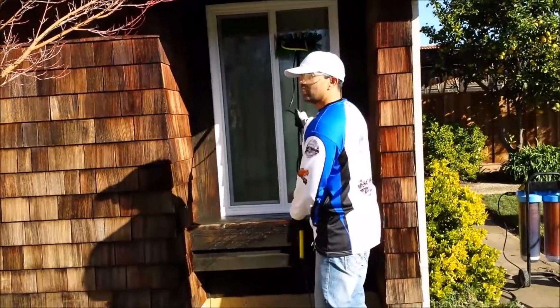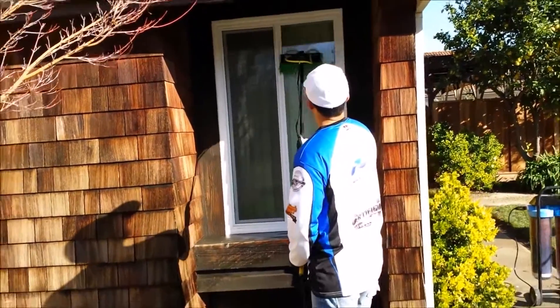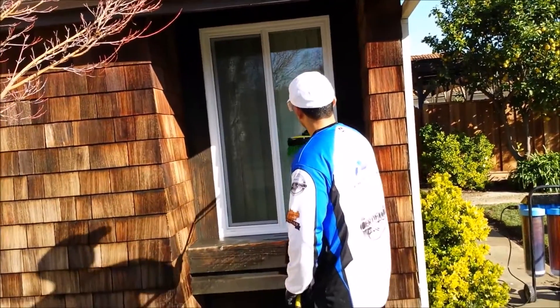Once we thoroughly scrub the windows with the DI water, we'll go ahead and basically rinse it down.